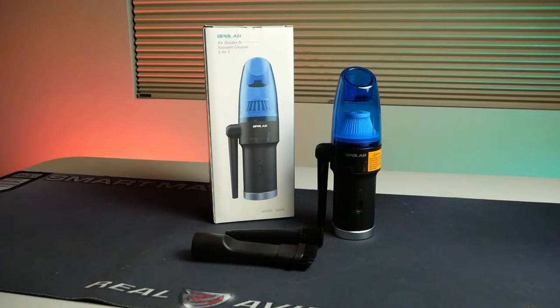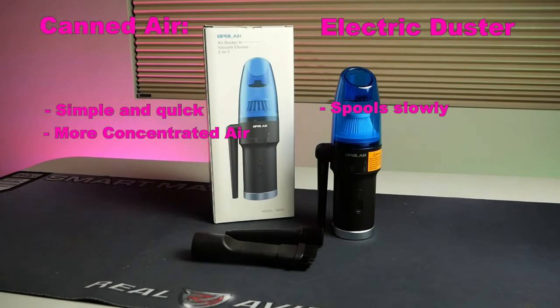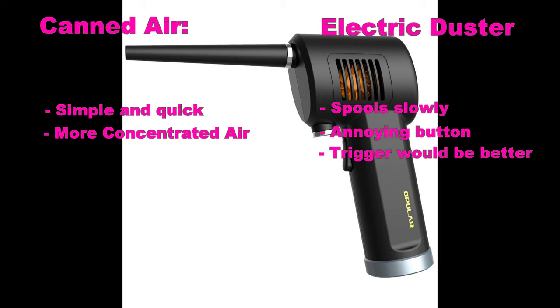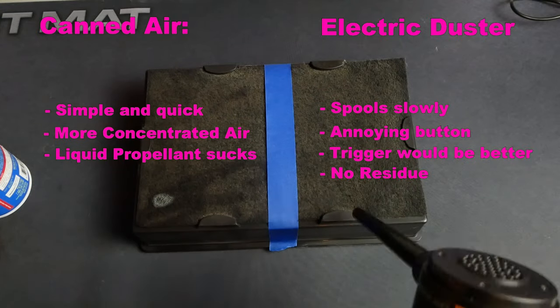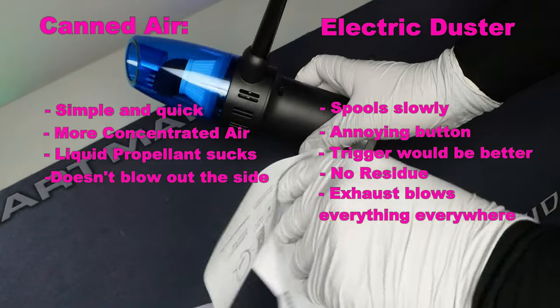On to initial impressions. What I liked about canned air: it's simple, the stream is more concentrated through the straw nozzle, and it needs no spool-up time — press the trigger and air comes out in full force immediately. On the Opolar, you press once for low and twice for high, but it takes a little while to spool up and I found myself accidentally clicking it on and off. The Opolar standalone air duster has a trigger and is single-speed, so if I wanted a straight air duster I'd probably buy that one. What I don't like about canned air is that the propellant occasionally sprays onto circuit boards, whereas the Opolar has no residue — just straight air. One downside of the Opolar is that exhaust air is ejected out the side of the unit, which started blowing things off my desk.